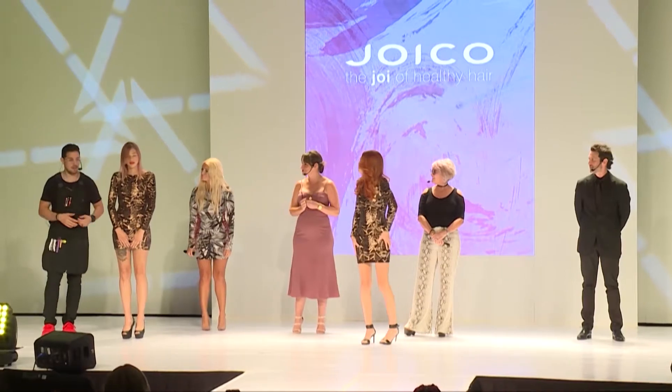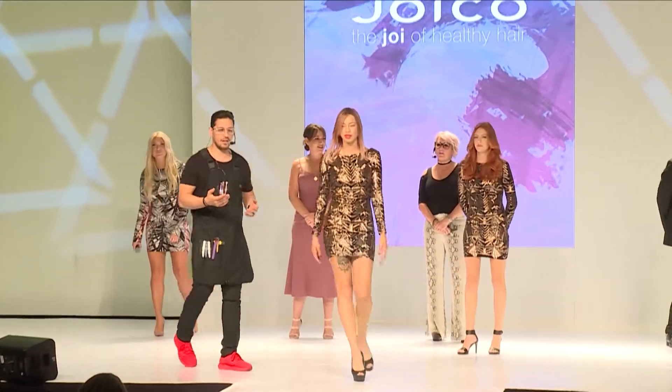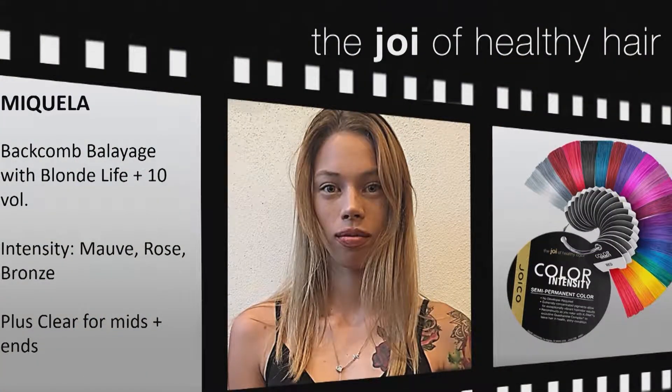This is a great example of how you can take color intensity and use it on a more commercial-friendly side. If any of you were here yesterday during our color presentation or have been to the booth, you've heard the conversation about Michaela. We started the same way we have to anytime we're going to use a fashion shade — pre-lightening using Blonde Life in 10 volume, doing a backcomb balayage technique.